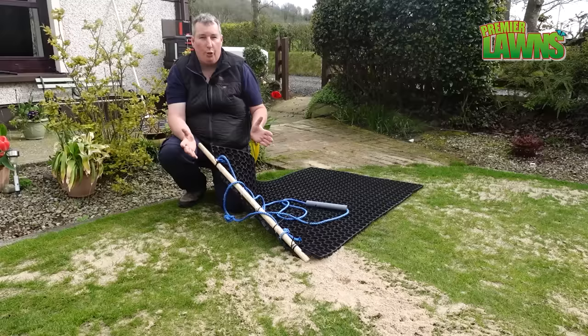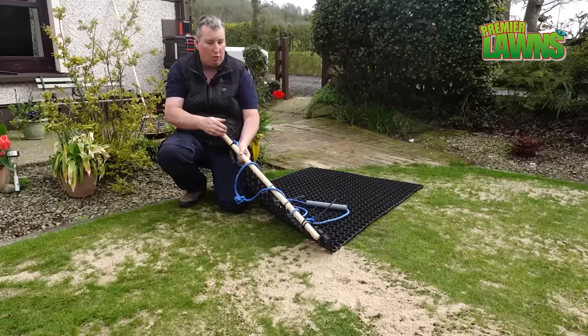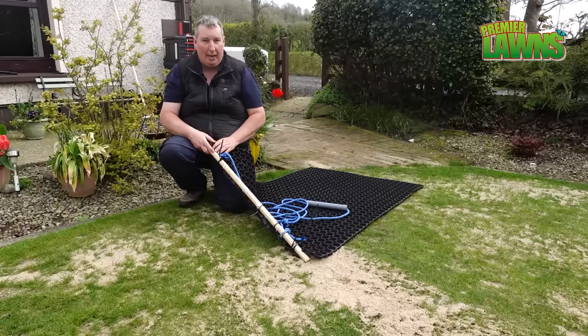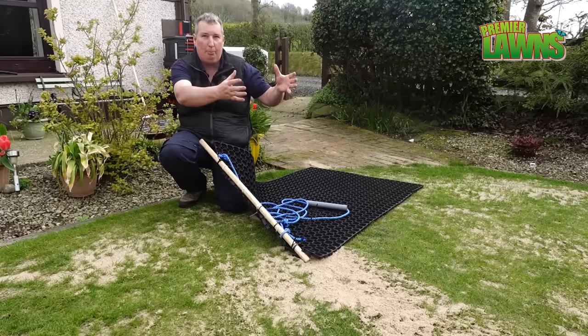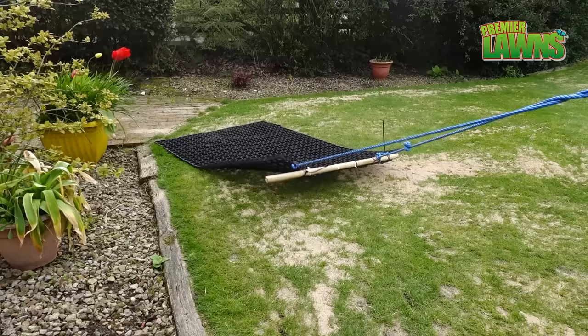This is a drag mat. We use this for pulling the material into the lawn. Now this is a homemade version of something professional — we made this for under 40 pounds. I'll leave the link to where you can buy this mat down in the video description. All you need is a broom shaft, a bit of rope and some cable ties — works really really well. Now if you're storing this all rolled up in the corner of your shed, you're storing it wrong. You want to lay it flat like this and put your lawn mower on top of it.